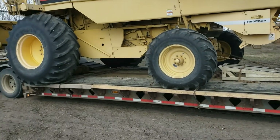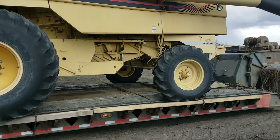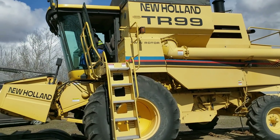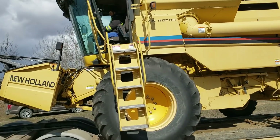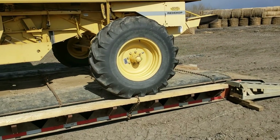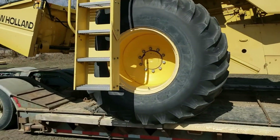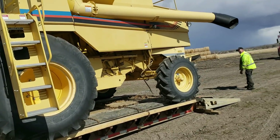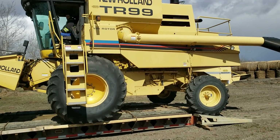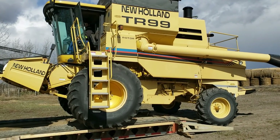I'm just gonna unhook all the chains, take the cardboard off, and unload it. Okay Sean, give her — keep your wheels straight. Take the parking brake off. Yeah, just making sure.